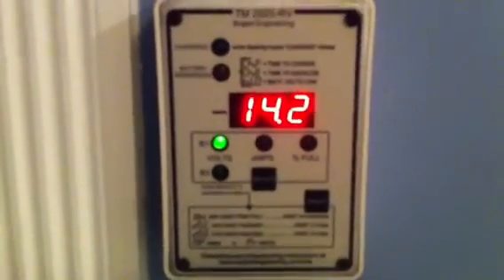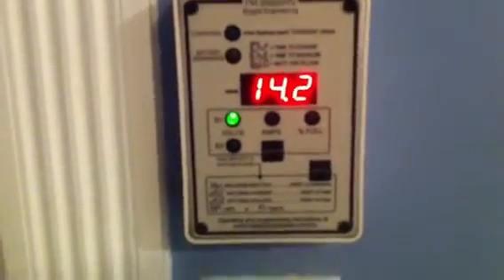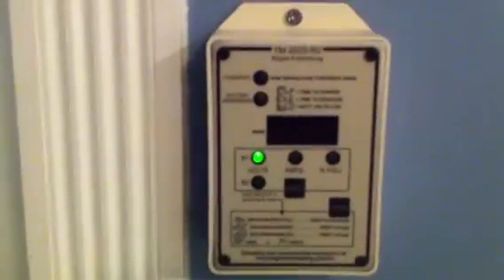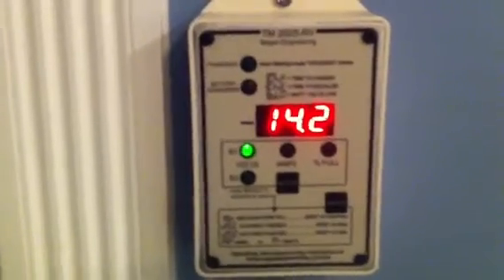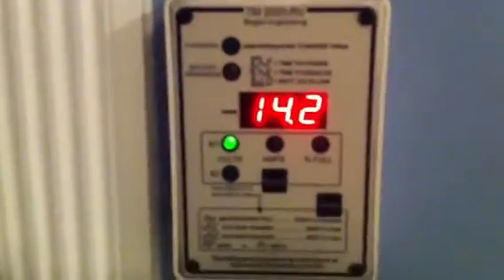Anyway, that's just a quick little update. This is the Trimetric 2025 — they have two versions, the RV and the regular one. I got the RV version because I'm mounting it in the house, and my wife wasn't keen on the other one. She didn't even want this in here, but we compromised — I got one that looks nothing more like a thermostat. Any questions or comments, feel free. Thanks again.